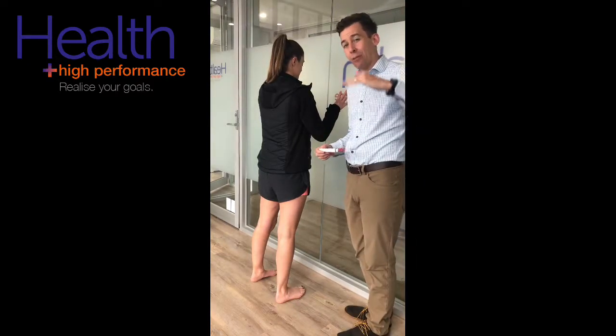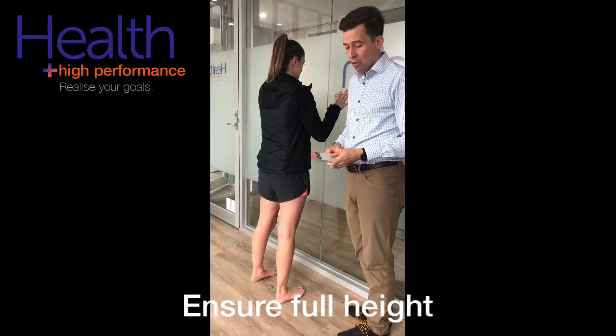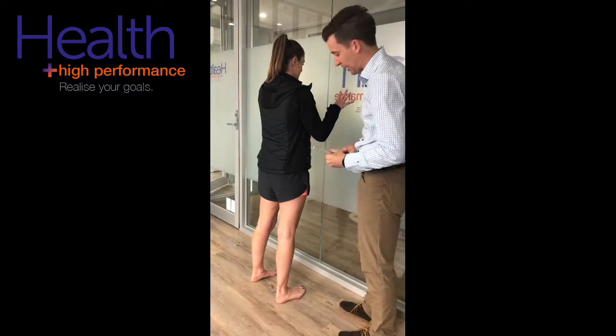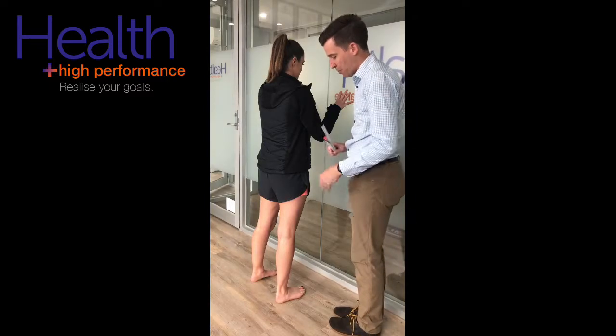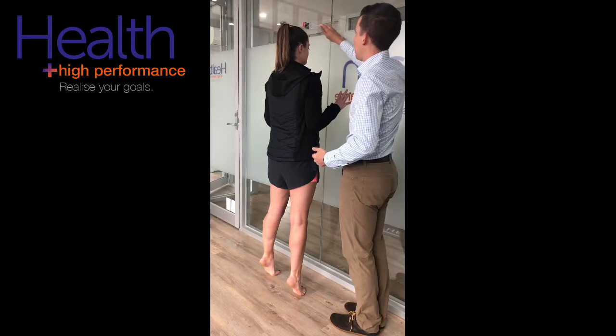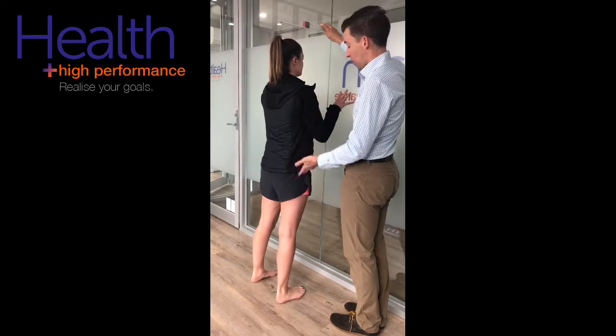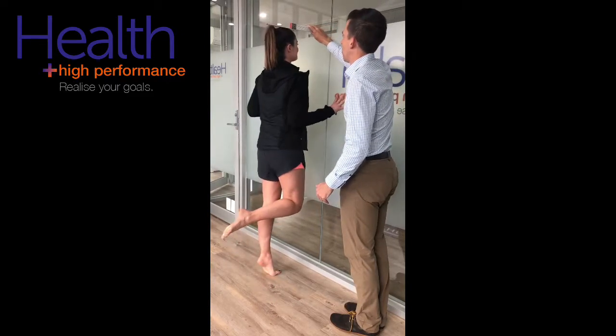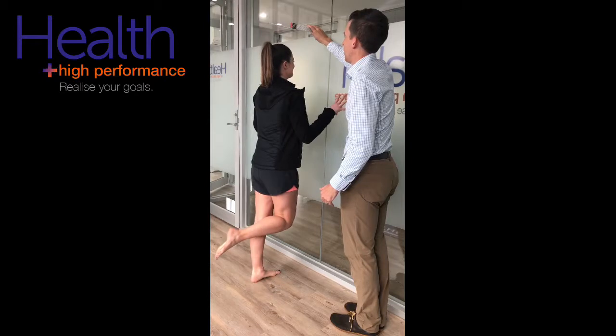Second, make sure they get the full height of the calf raise. For this, I'll tend to use a ruler, but you can use anything at home. Have them on both feet raising as high as they can, then set the ruler at the maximal height. Then going on to one leg, each rep has to go all the way up and all the way down.